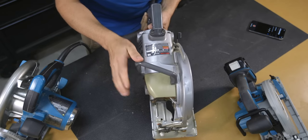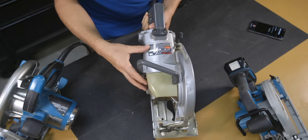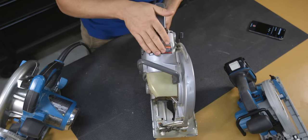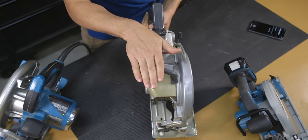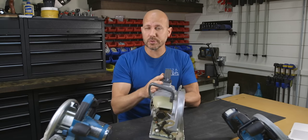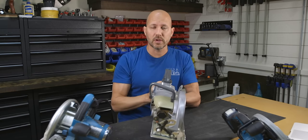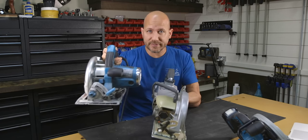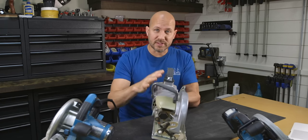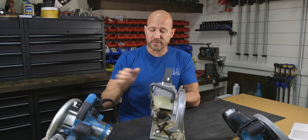Worm drive saws have a special spiral gear, or worm gear, that transfers the motor's power 90 degrees, making it possible to have the motor shaft pointing in one direction and the blade pointing in another. That worm gear also increases the overall torque of the saw, making it feel much more powerful. For example, this is a 15-amp motor and this is a 13-amp motor, but because of the gearing, this saw feels much more powerful than this one.